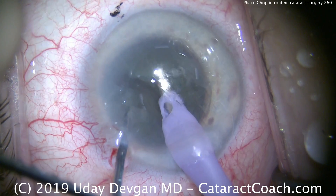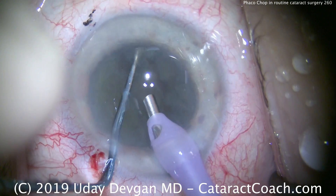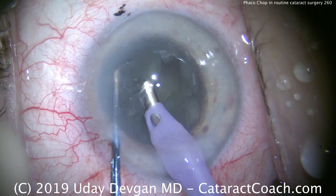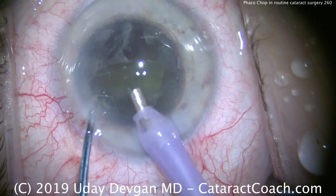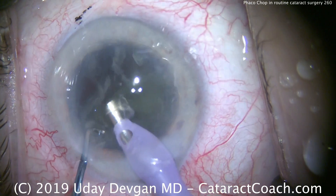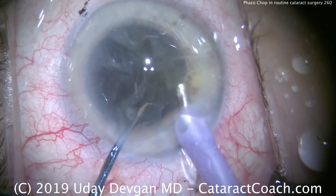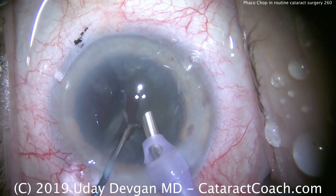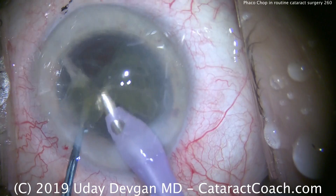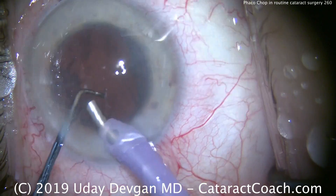Make sure the halves are fully split, then we're going to use vacuum and try to bring that piece up. In this eye it's not actually that easy, so I may have to sub-chop the nucleus more. That first half didn't come up — let's bring the other half up. The nucleus isn't as dense as I thought, so let's just bring the whole hemi-nuclear piece out of the bag and emulsify it here. This patient had more cortical changes than nuclear — it's not a very dense nuclear cataract at all. We'll take that out and then get the second half. With a lens like this, just that one chop at the beginning is probably sufficient. We can feed the remaining nucleus into the phacoprobe and clean it up pretty rapidly.